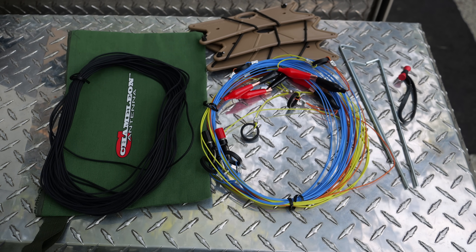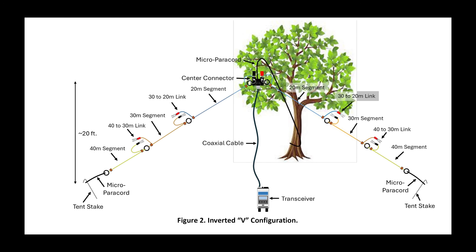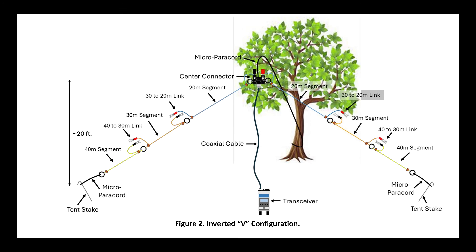Everything packs into the included zipper pouch. The antenna can be deployed in an inverted-V fashion using a tree or lightweight portable mast. The ends can be staked to the ground, or you can use two additional pieces of rope to tie the ends off at trees. But how does the Chameleon AZ-2 link dipole antenna operate? Well, let's put it on the air and find out.